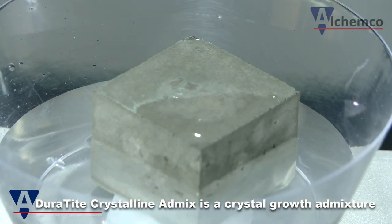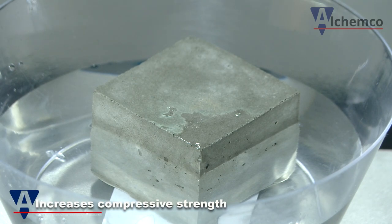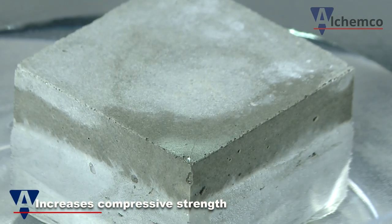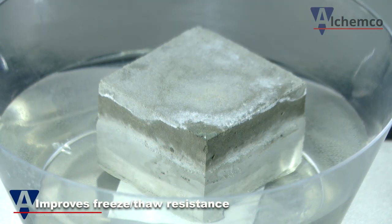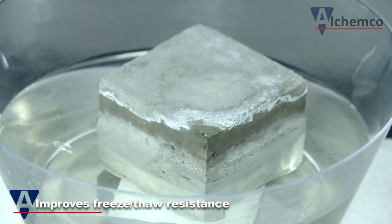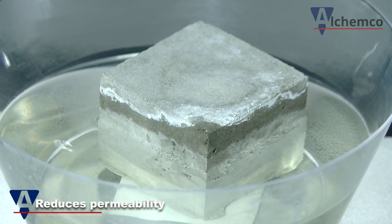Duretide Crystalline AdMix works by reacting to the presence of water. When added to concrete, insoluble crystals are formed and developed in the water-bearing capillaries of the mix, effectively blocking the passage of water and ensuring permanent water tightness throughout the structure design life.